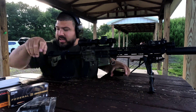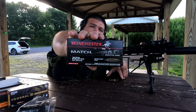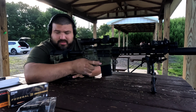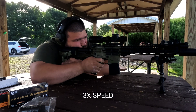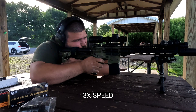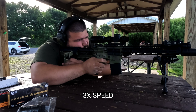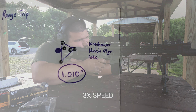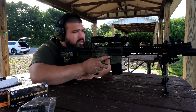Next up is the Winchester Match 69 grain Sierra Match King load. Let's see how this one shoots. Looks like a pretty good group — I think that third shot was a little low, but otherwise pretty good.